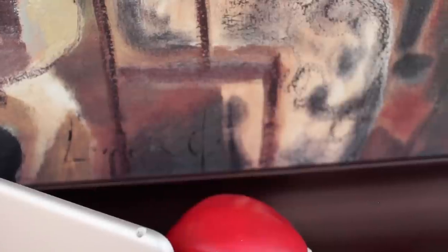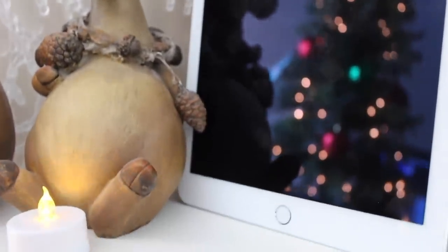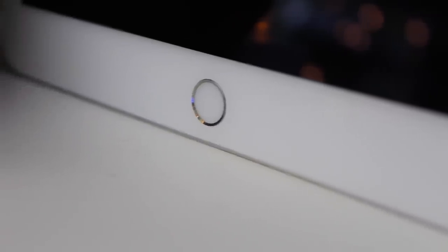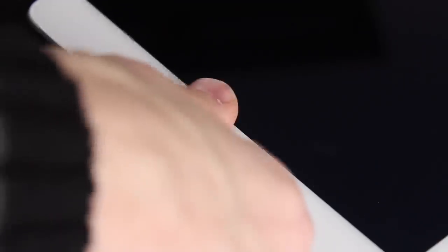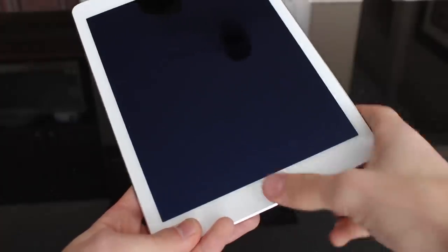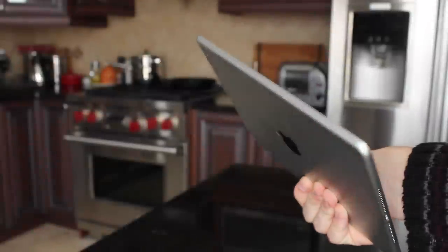We also have our 3.5mm audio jack as well as our lock switch, which goes unchanged. Also welcomed this year is the addition of the Touch ID fingerprint sensor, which is really a great addition. There's actually no reason why this couldn't have been on the iPad Air 1, but Apple likes to make customers wait. This is a really nice feature — it works great, and all five of my family members have a fingerprint registered on it.